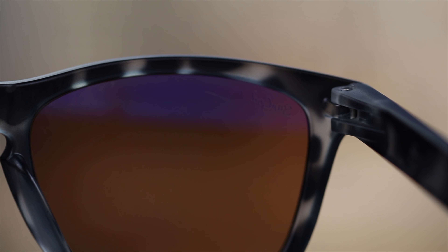The hinges actually feel very premium when opening and closing them, which is actually pretty surprising because the hinges are all plastic but they do have a steel screw.